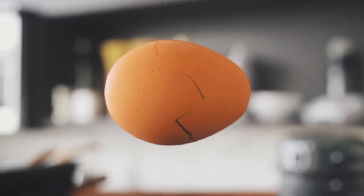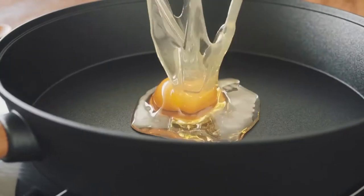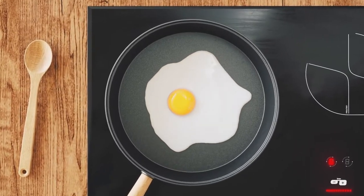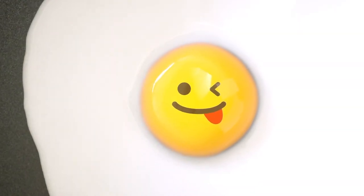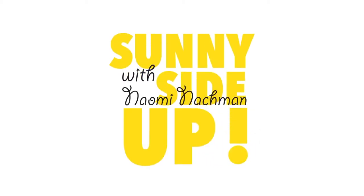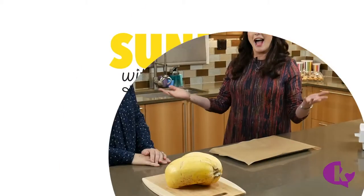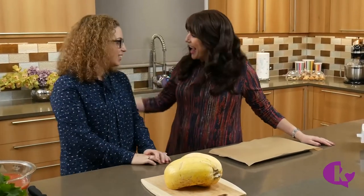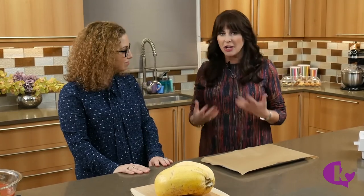I'm Naomi Nachman and this is Sunny Side Up on Kosher.com. I've got my bestie foodie friend Melinda Strauss on the show with me today. Melinda is an amazing kosher food blogger — her blog is Kitchen Tested. She has a real amazing flair for international cuisine made in a healthier kind of way.